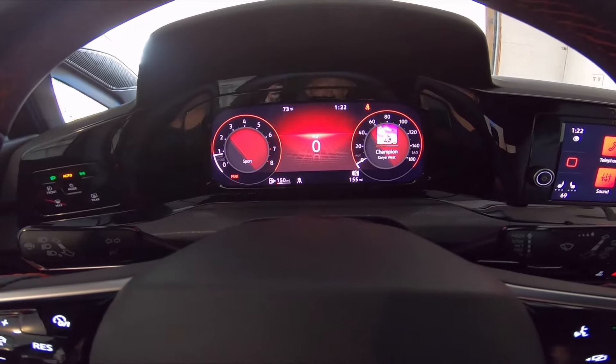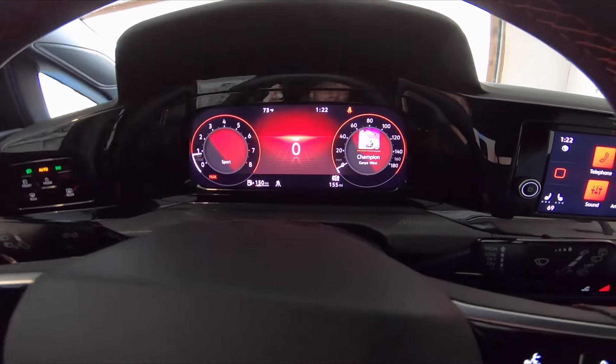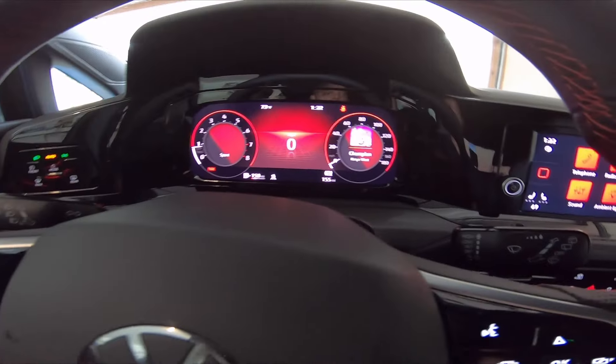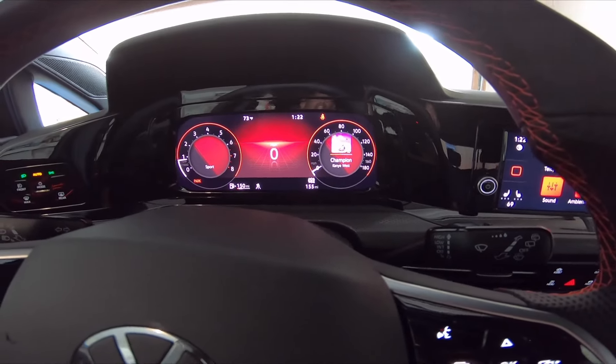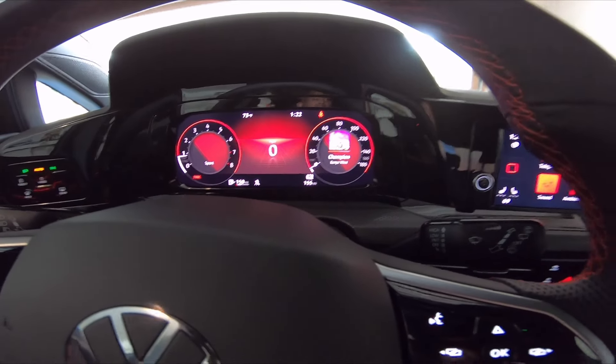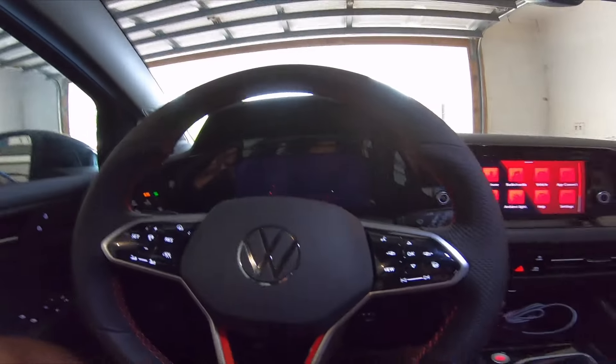The fact that you can rev it out to get to 60 in second gear is amazing. You can see what you're listening to right there. The WRX goes up to 180 miles an hour on the display; I think the top speed on this is 155 miles an hour.